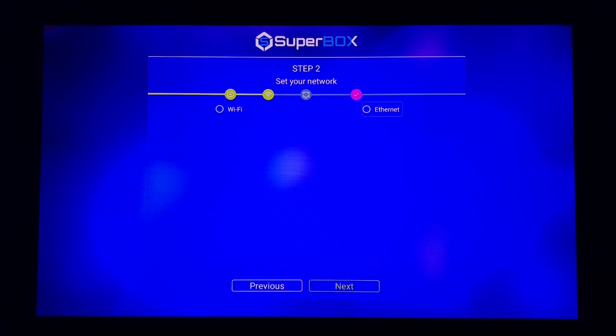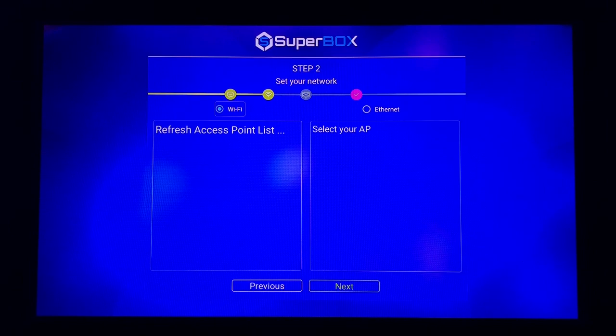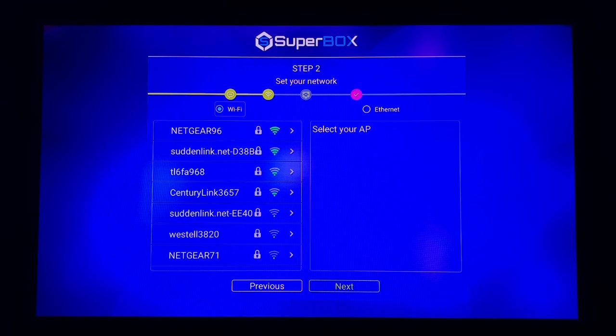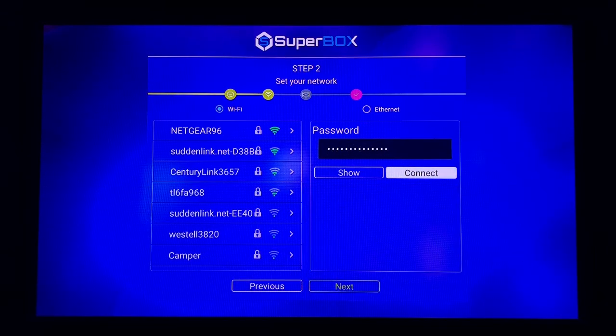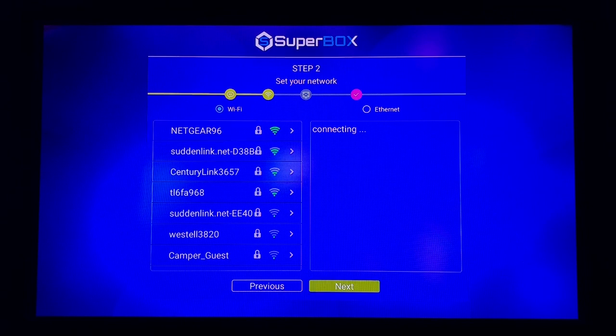Next you're going to choose whether you're going to hook up to Ethernet or Wi-Fi. I'm going to select Wi-Fi. From there it's going to access the different Wi-Fi networks you have. I'm going to pause the video, enter my Wi-Fi password, and then pick the video back up — so if you see a little shake in the screen that's why. Once you have your Wi-Fi password, go over and click Connect, give that a second, and then click Next.